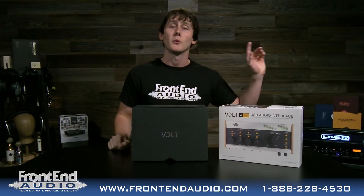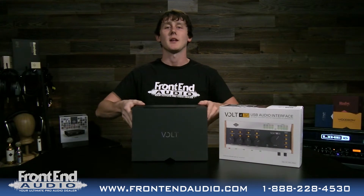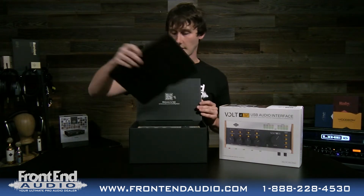You have four microphone preamps on this. The Volt 476 that came out a little while ago only has two, and you have an additional two line inputs with that. But this one has four. We're going to take a look at it today out of the box to show you what you can expect and show off a couple of the cool features that this interface has.